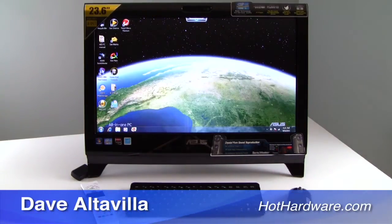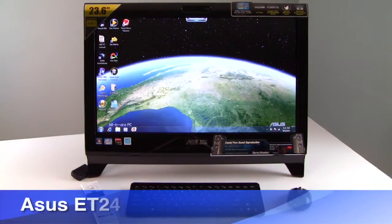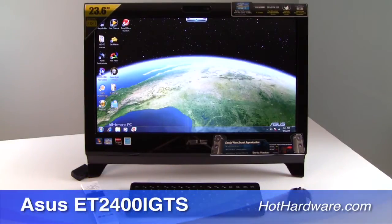Hey there, it's Dave Altavilla for HotHardware.com and we're here today with a quick look at the Asus ET2400i GTS.